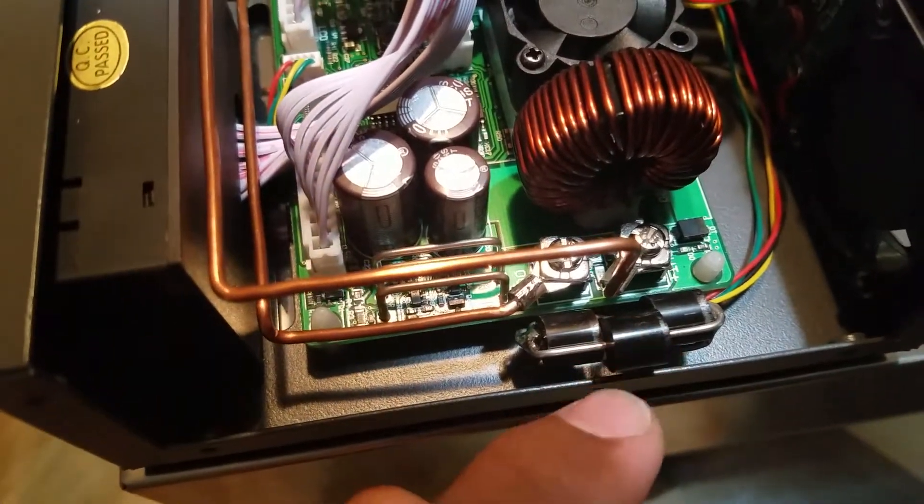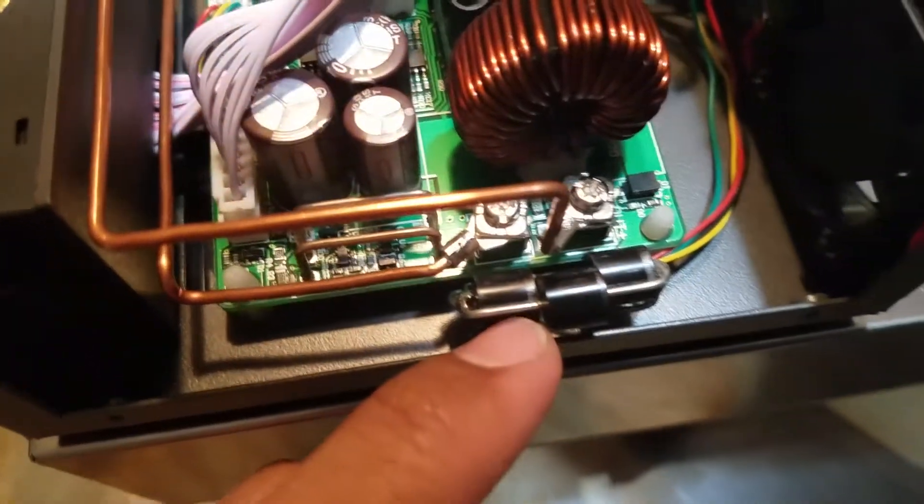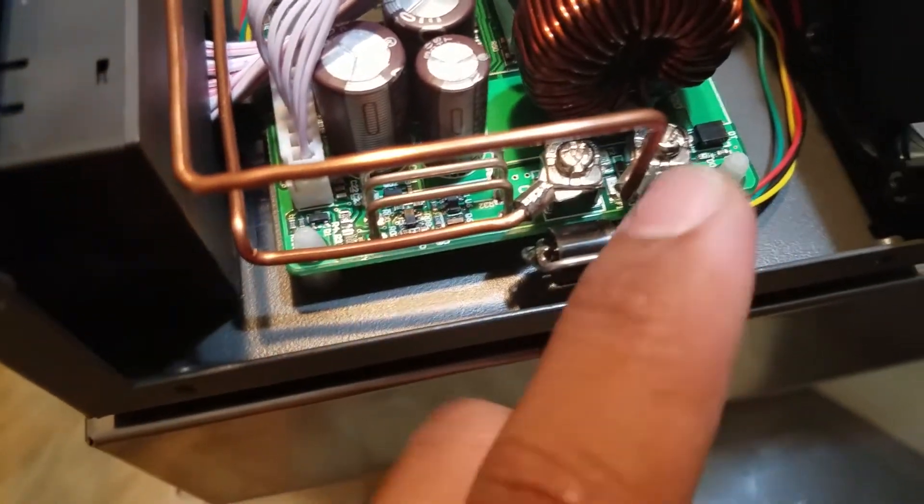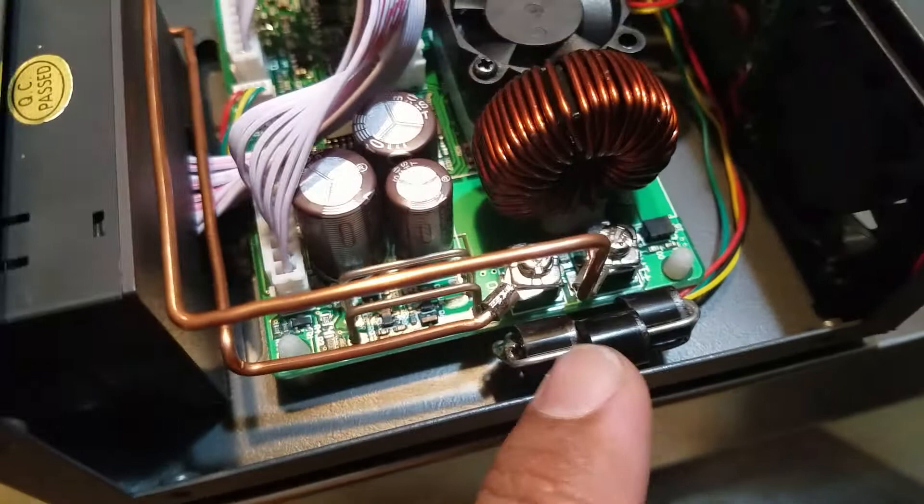I wire those in parallel, so I have 30 amps at 100 volts. So in case I put a battery in here with reverse polarity...